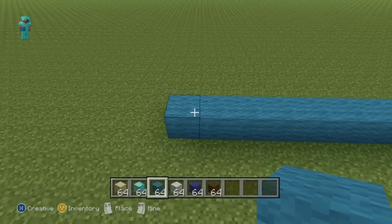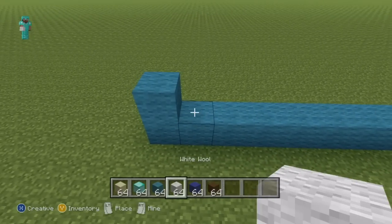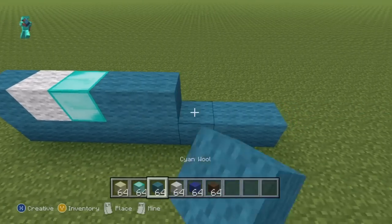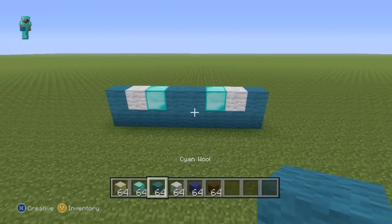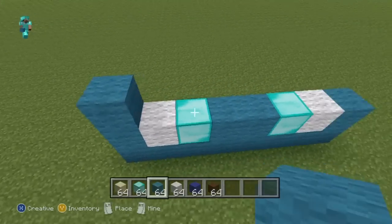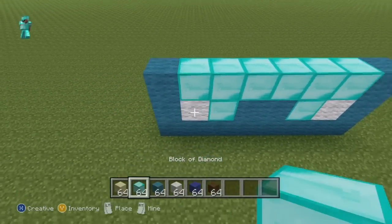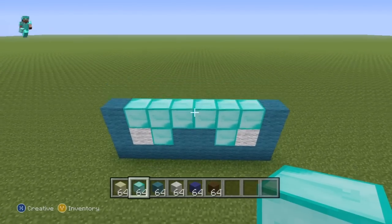Building up on top of this first row, going from left to right, do this sequence: one cyan, one white wool, one diamond, two cyan, one diamond, one white wool, one cyan. For the next row, place a single cyan wool on the ends and then just fill the middle section in with diamond.